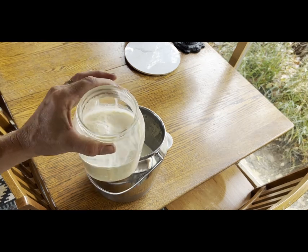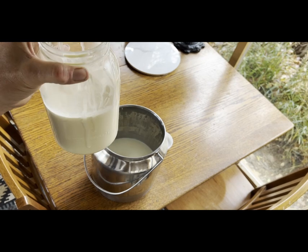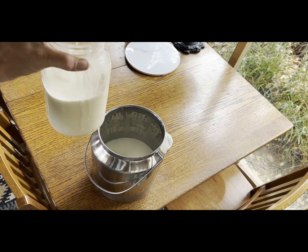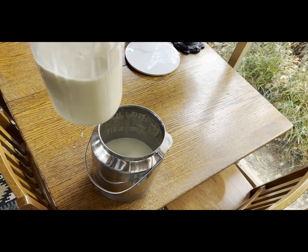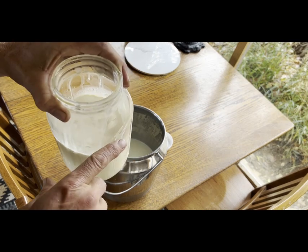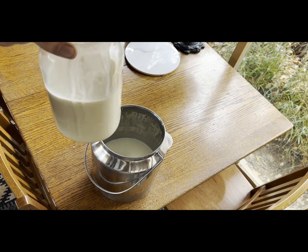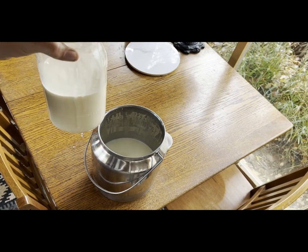There's our cream from about a gallon and a half of milk — this is a half-gallon jar. So we'll let that come up to temperature. That's about where you want your level in these jars for this technique — somewhere in that two-thirds range or lower.